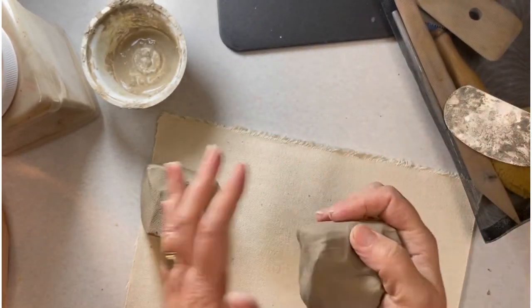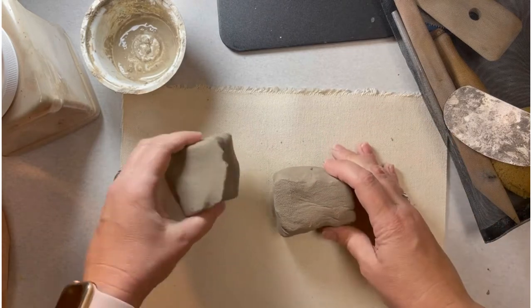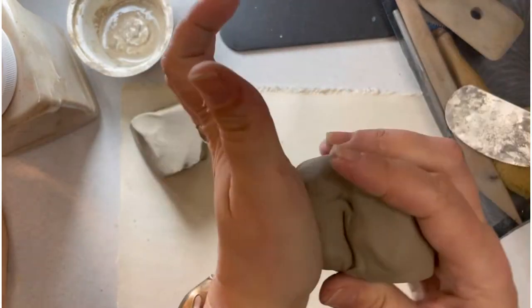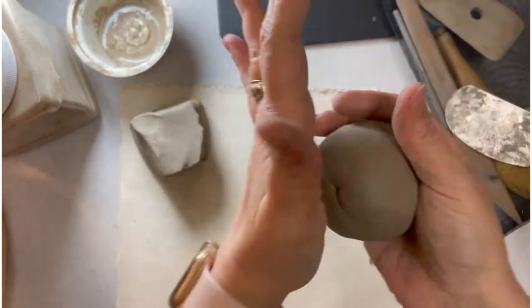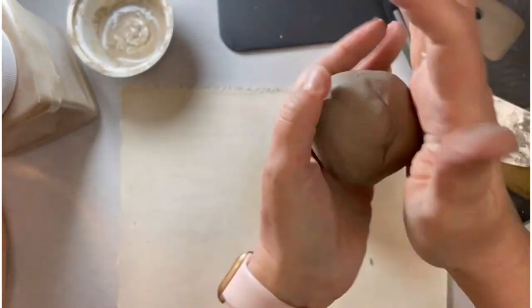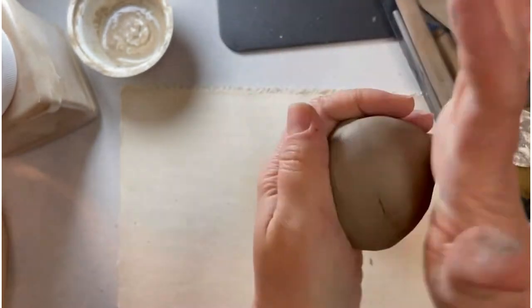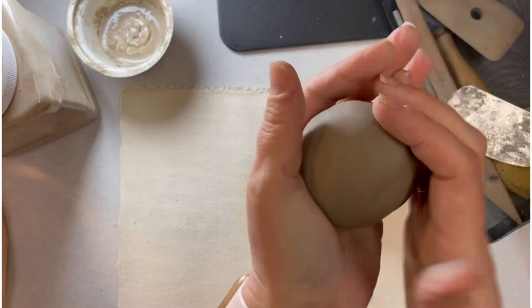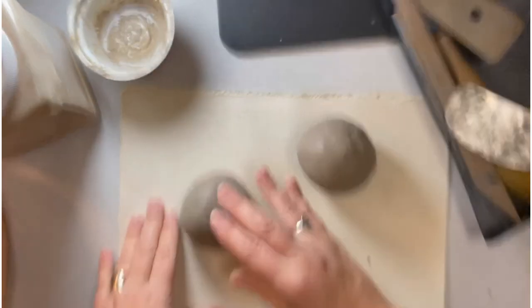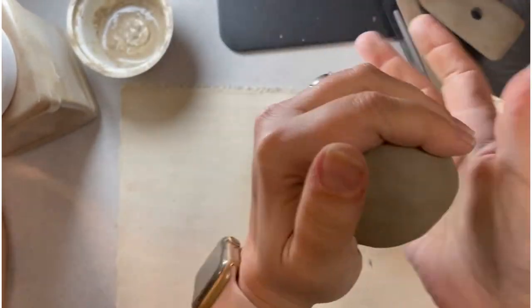I've got these two blocks of clay that are equal-ish in size, and I'm going to use the palm of my hand to kind of beat out the corners, trying to turn each one into a ball. As I do this I'm continuing to wedge the clay. If there's a place where you have a major crack, pound it out even more. You really want to get this as packed down and condensed as you can.